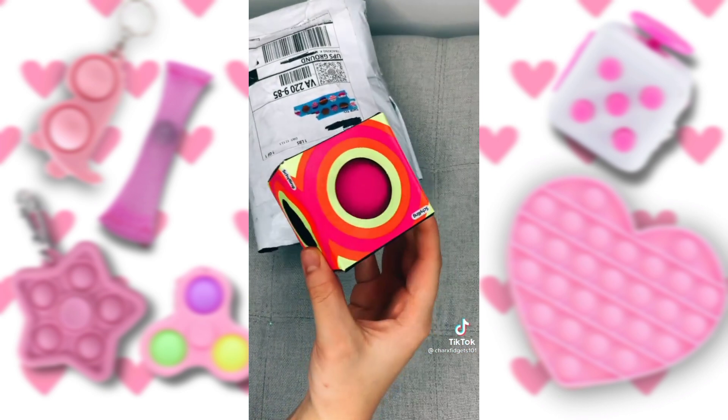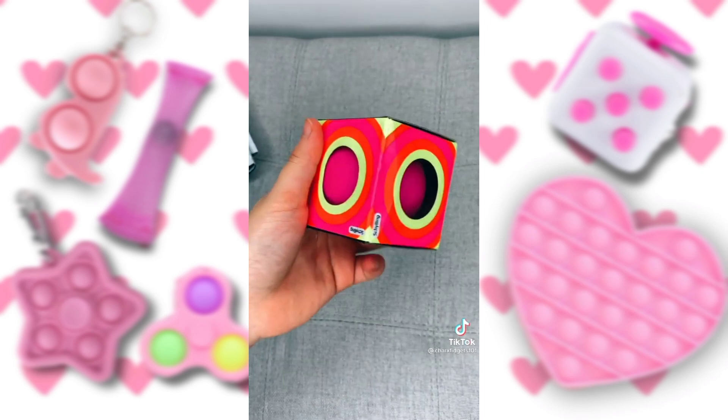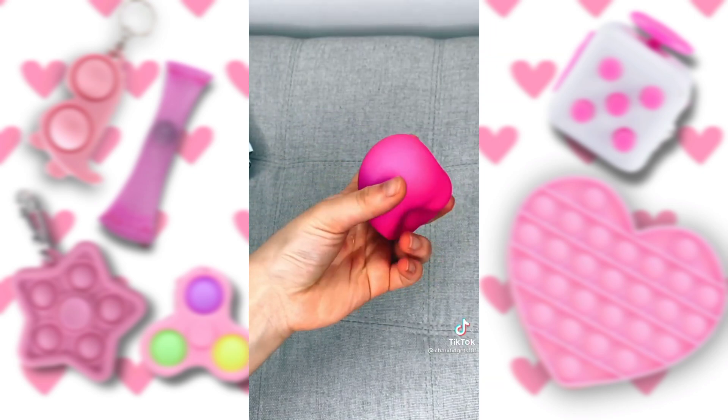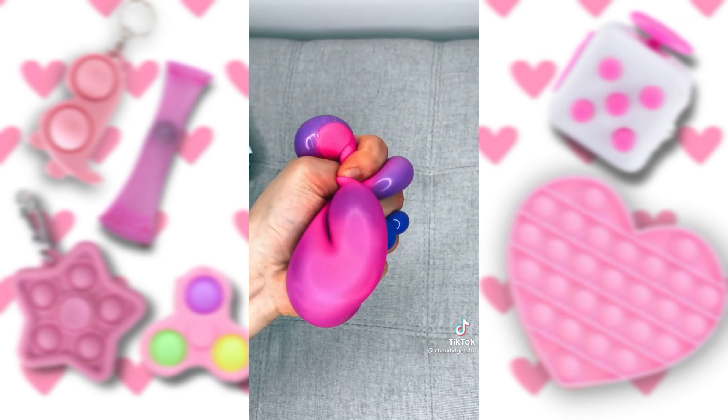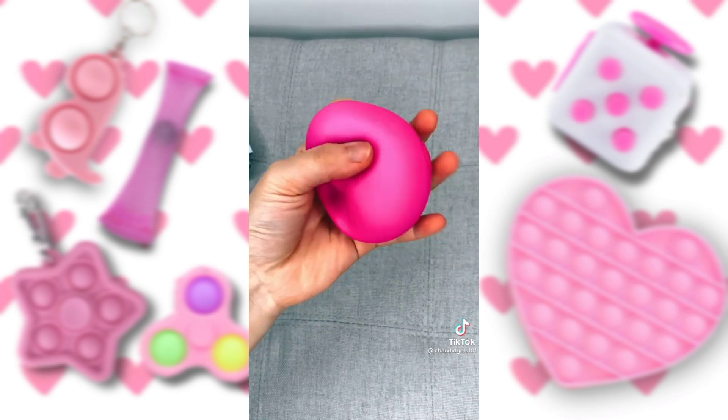Next up is my color-changing neato. Let's open it. Oh my gosh, this feels so weird. And it color changes into purple. I'm literally obsessed.